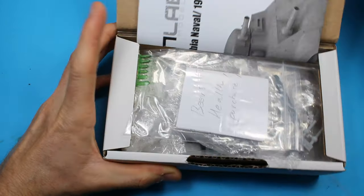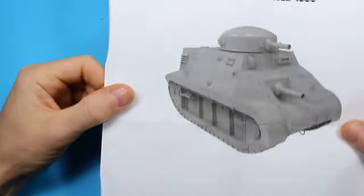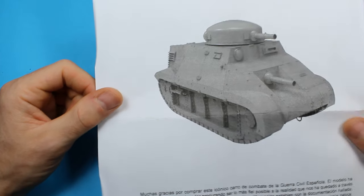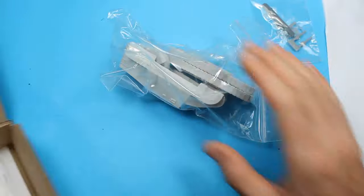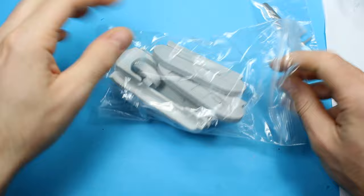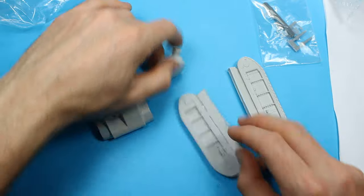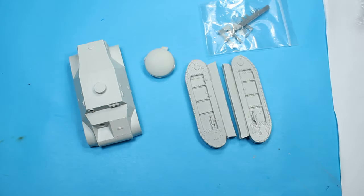Welcome back to the channel. We've got something a little bit different here, both in model form and the way the video is filmed. This is quite old footage — you can tell by the blue paper — from when I started this kit. You'll see the switch to white paper later on. This is the ResinLab Trubia Naval in 1:35 scale, sent over from Spain back when the pandemic was on.